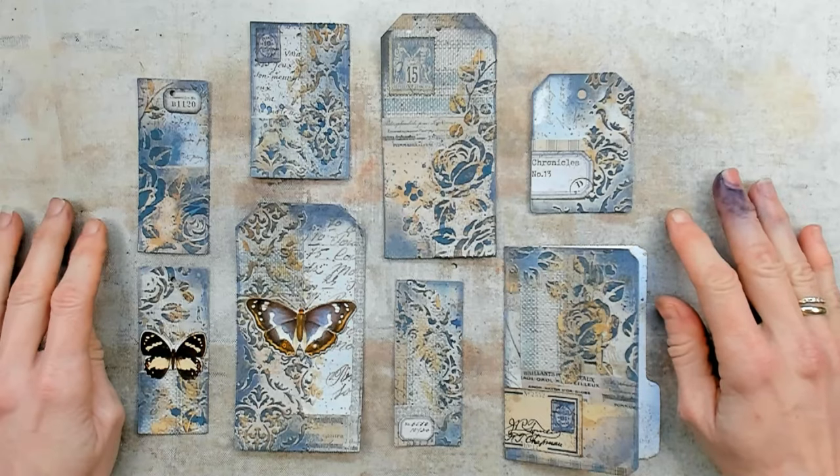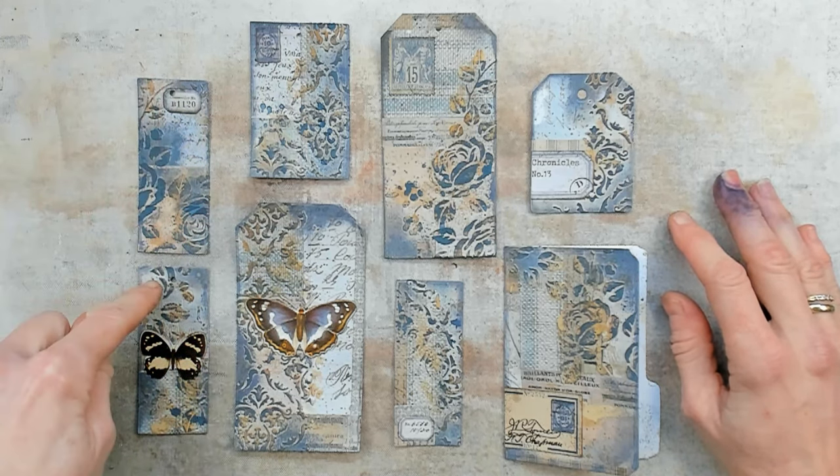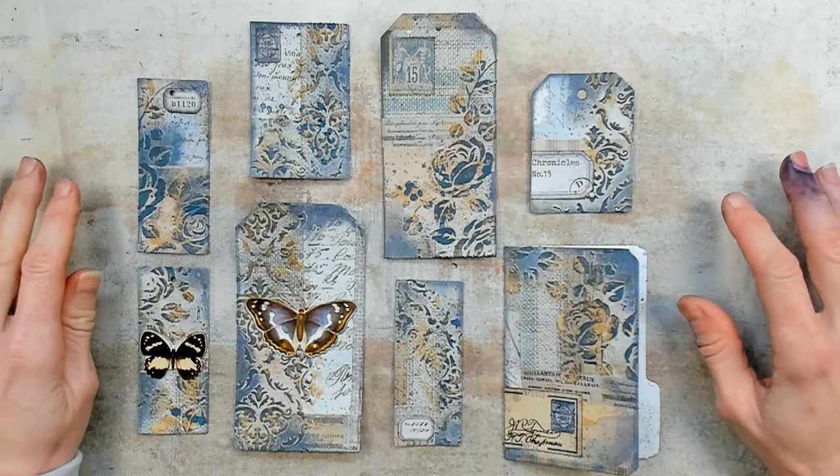All the small ephemera pieces are on, and in the meantime I also punched the holes on top of those labels and the two tags. So now I can add some ribbon, a lace, or string.